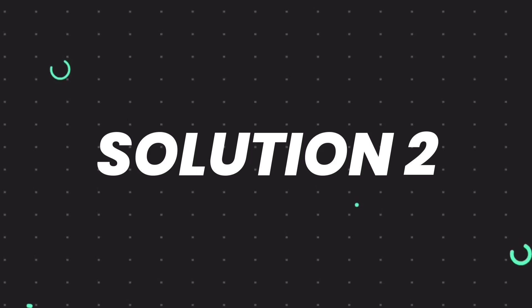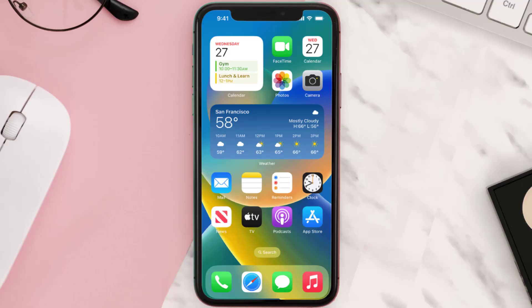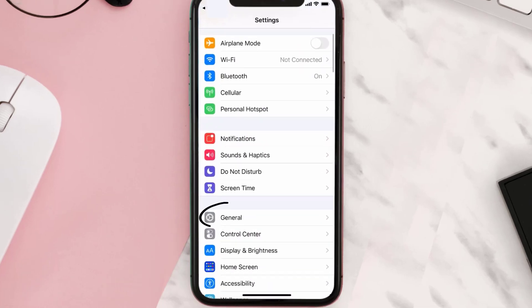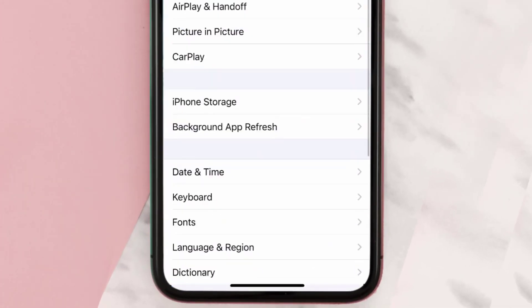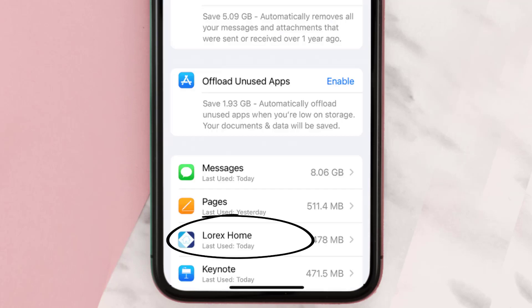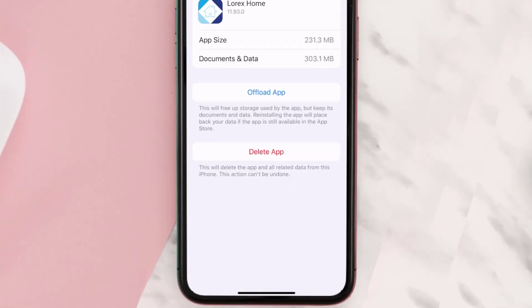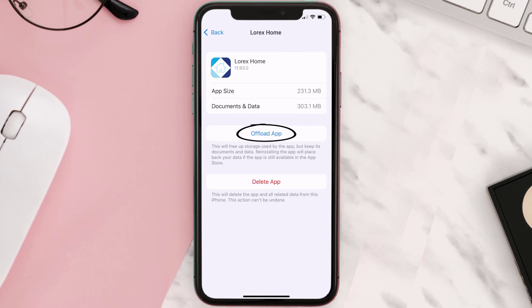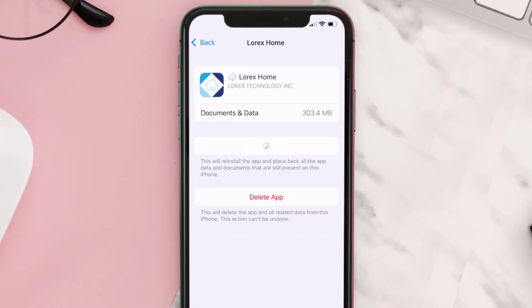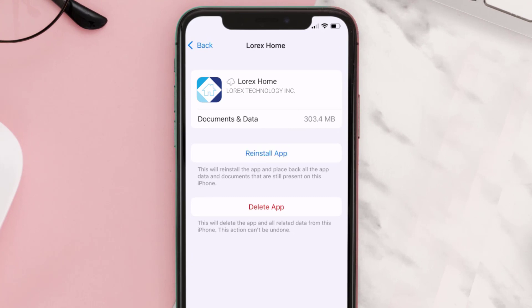If you still encounter this issue, you need to clear the app cache. Go to your device settings, scroll all the way down to General and tap on it, then tap on iPhone Storage. From here, search for the Lorex mobile app, tap on it, and then tap on Offload App and tap again to confirm.